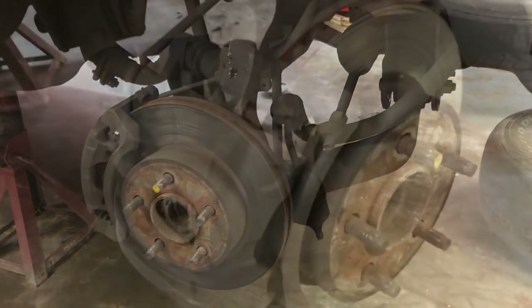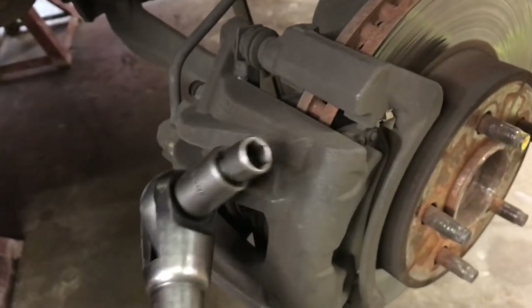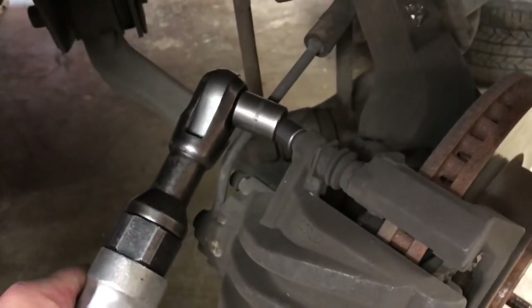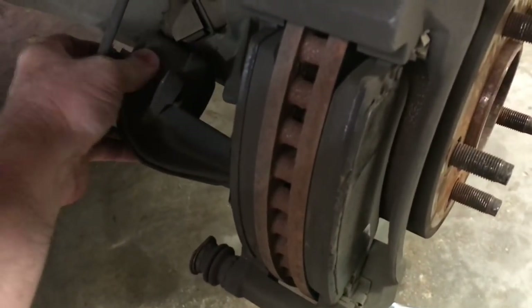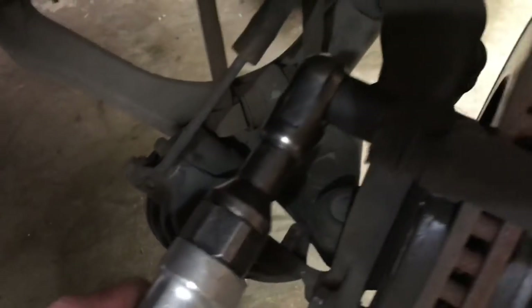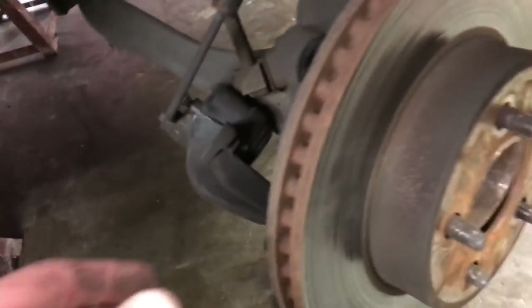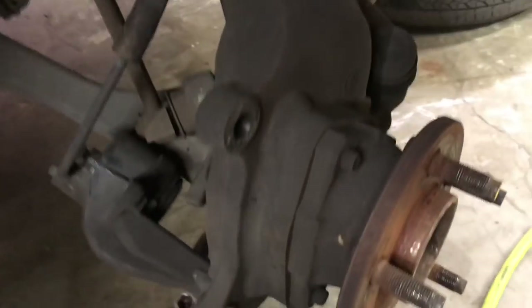First thing we're gonna do is cut the wheel a little bit to the left to make it easier. We'll take our 3/8 air ratchet with a 12mm swivel socket and back out both caliper bolts. With those two bolts out, we lay the caliper aside. Then with a 21mm socket we remove the caliper bracket bolts, remove the caliper bracket with pads, grab the rotor and pull it off.